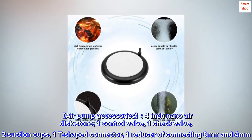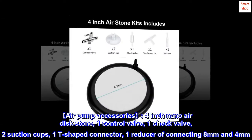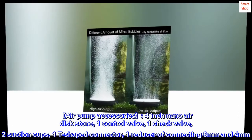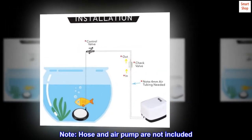Air pump accessories include: 1 four-inch nano air disc stone, 1 control valve, 1 check valve, 2 suction cups, 1 T-shaped connector, and 1 reducer for connecting 8mm and 4mm hoses. Note: hose and air pump are not included.